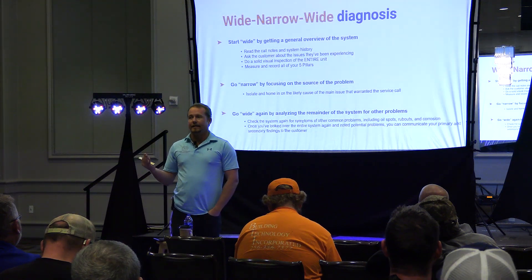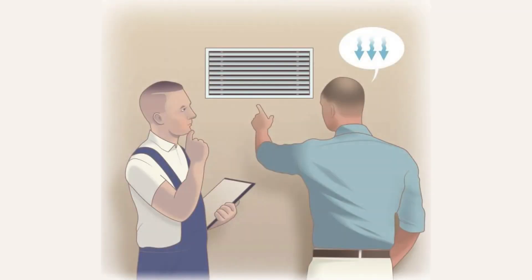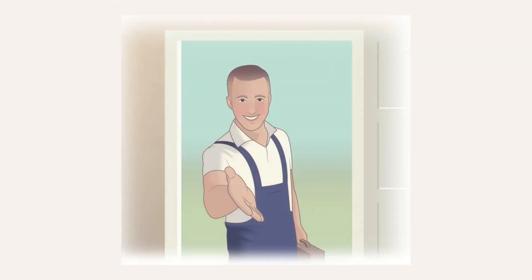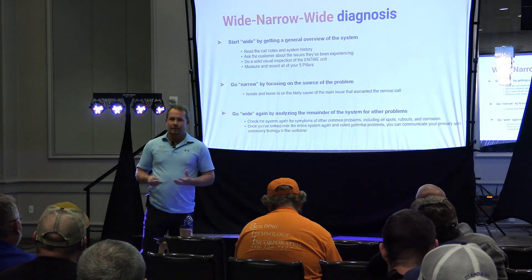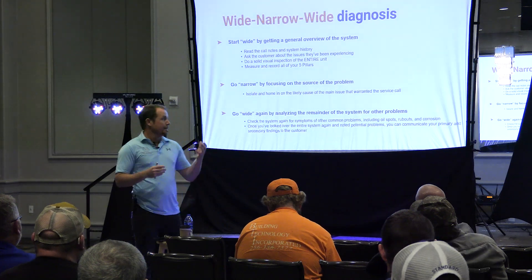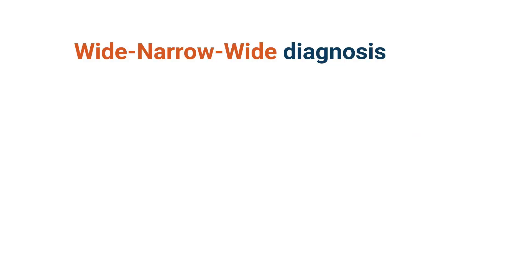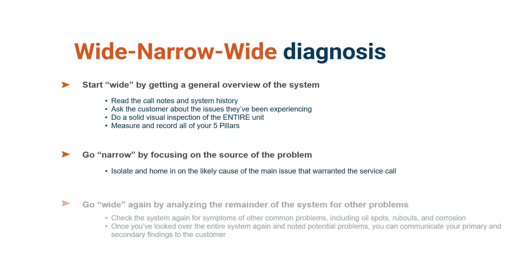If there's one thing I could teach somebody — a concept for a troubleshooter, for somebody who's a technician — people skills, integrity, work ethic, those are more important, but I'm not going to teach most people that. You're either taught that by your parents or you're probably going to have a hard time in life. But in terms of a technician, this is the concept: start wide, go narrow, then go wide again.